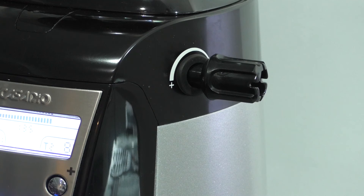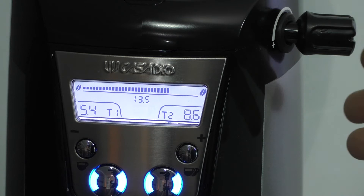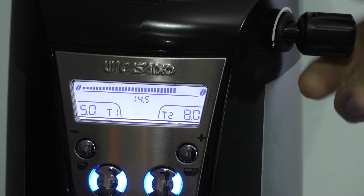Adjusting the grind is carried out with this knob here. To make the grind coarser you turn it anti-clockwise; to make it finer you turn it clockwise. If I want to adjust the coffee grind profile — make it finer or coarser — I turn the knob and this will automatically change the time that the coffee grinder is running for. I'm going to change the grind to coarser by turning it anti-clockwise and you can see that the time is actually reducing.